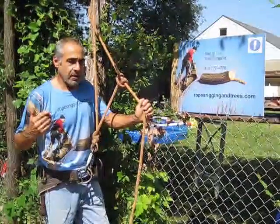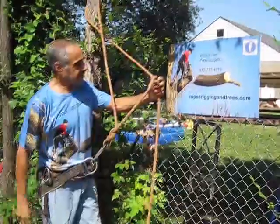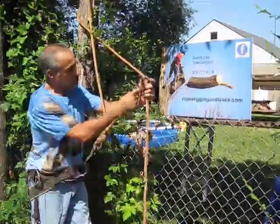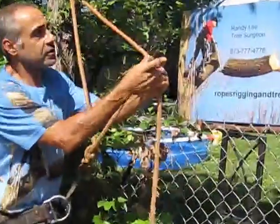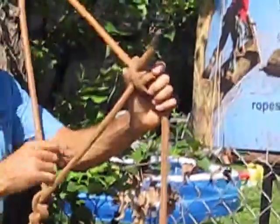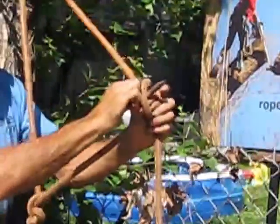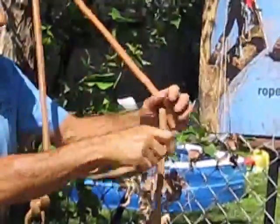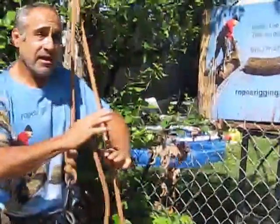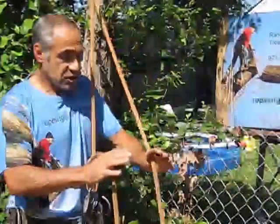Having said that, I just want to show you one last thing here. As you start climbing using this taut line hitch that I've showed you, you'll see that the rope will start to work its way to the end, and that can create a dangerous situation. If that knot comes undone, you're gonna fall.